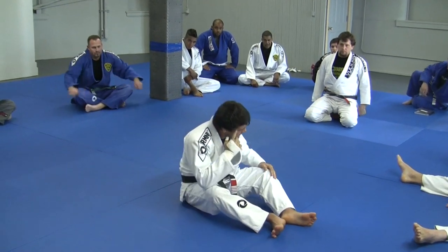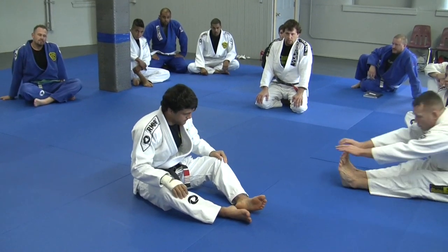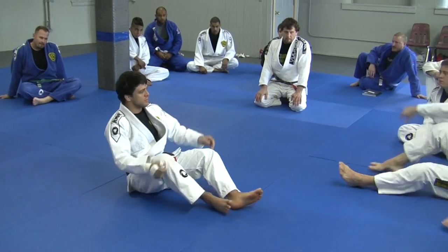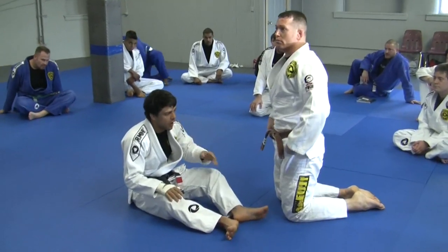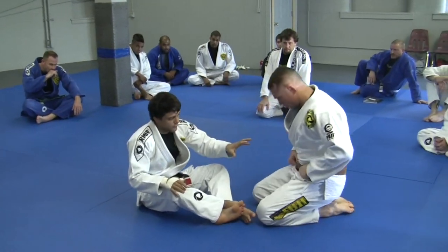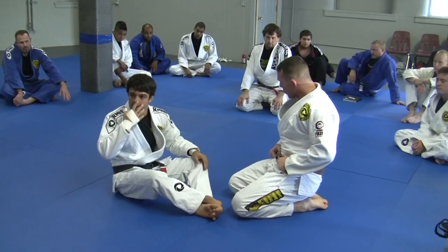I have used a lot of my game in the last couple of months, and that's what we're going to work today. The approach is going to start from full guard. We're going to make the approach — we're going to move from full guard to the grip I'm talking about. From there, you're going to start doing the technique.